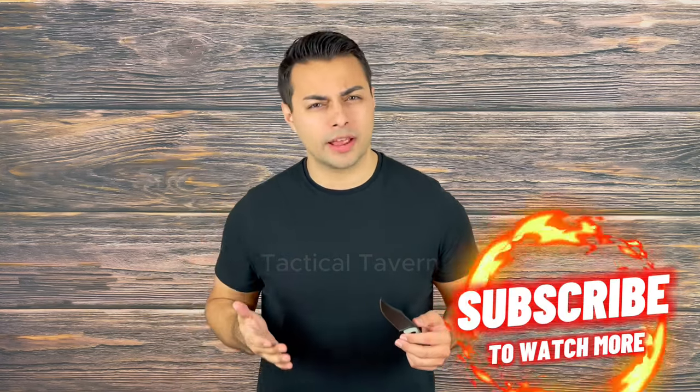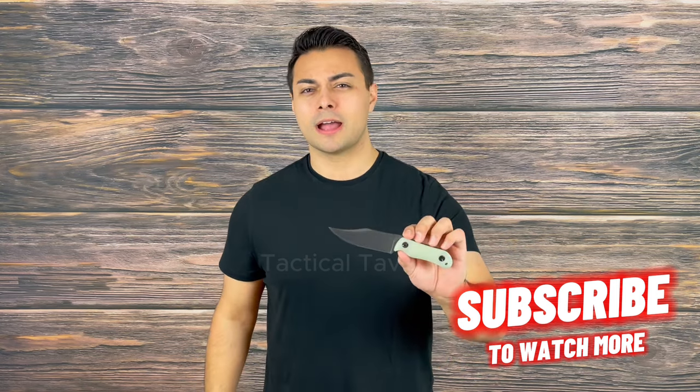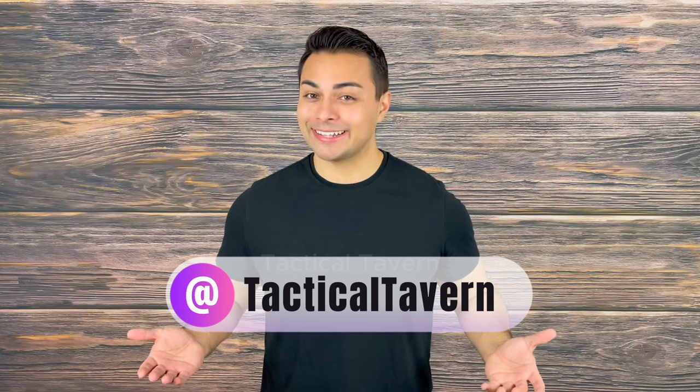Let me know your thoughts on this blade in the comment section down below. If you enjoyed this review or found it fun, helpful, or entertaining, please make sure to drop a like, share it with a friend who may be interested, and make sure to subscribe for more Tactical Tavern. Also make sure to follow us on Instagram and TikTok at Tactical Tavern. With all that being said, my name is Tomas Olaz — thank you again for watching. I'm excited to see you in the next video, and remember: be prepared, be practical, stay tactical.